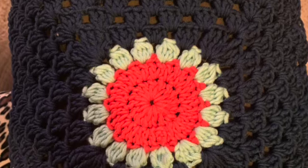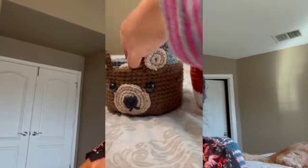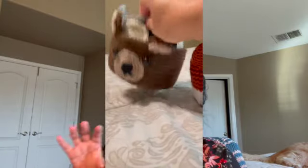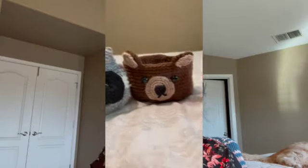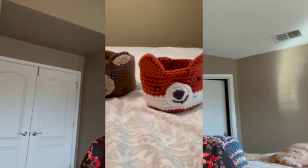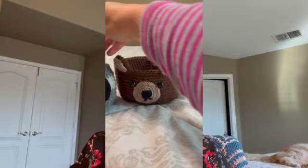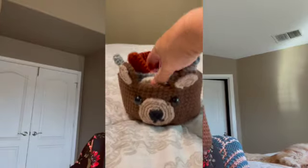Here we are — I do have some lovely makes for you. One of them is a repeat from those baskets I made in a previous video: there was a bear, a fox, and a raccoon. I was going to make them again but I ran out of the fox color, and I also ran out of the gray yarn, so I just put a halt to it and I just made the bear. And I am getting better at it!